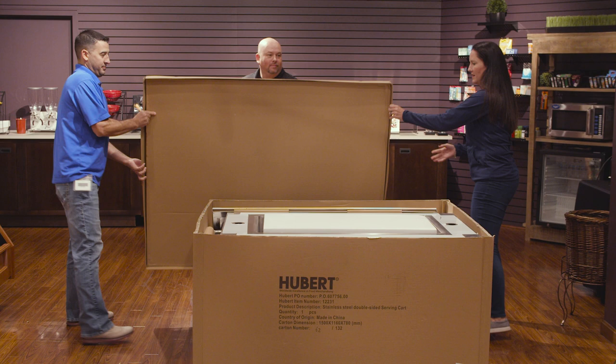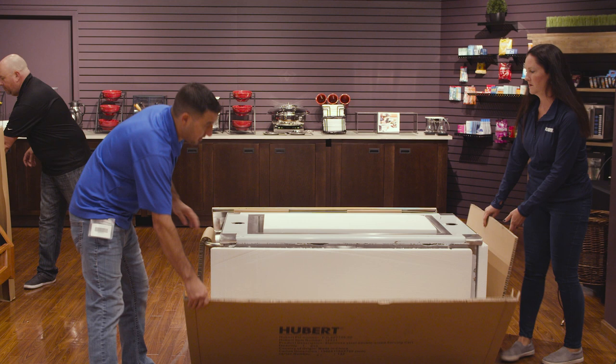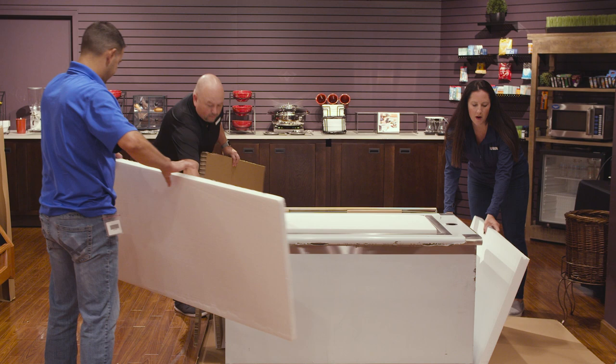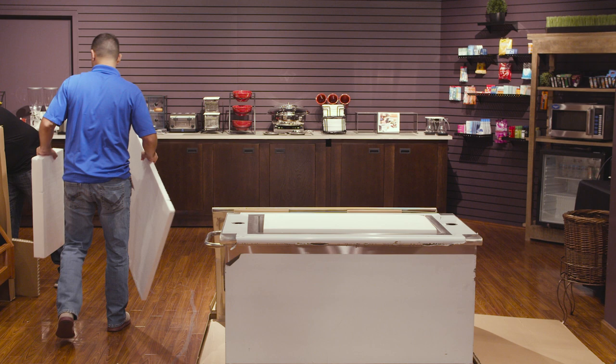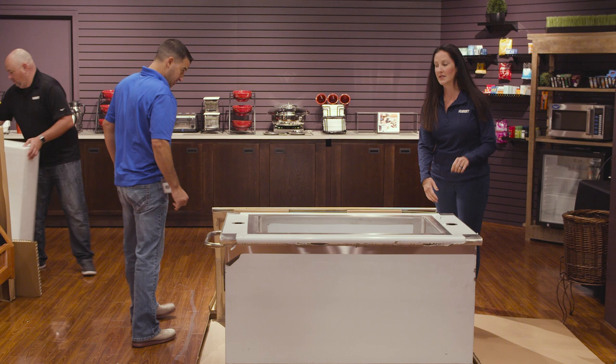Next thing we're going to do is take down all the sides, and then remove any of the packaging from the outside. On the back side of the double-sided serving cart is where they house the top to it, so we are going to take that off and also set that aside.